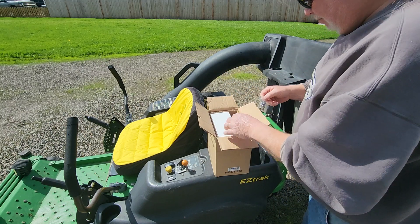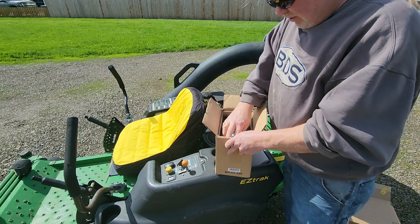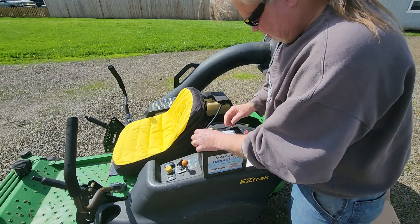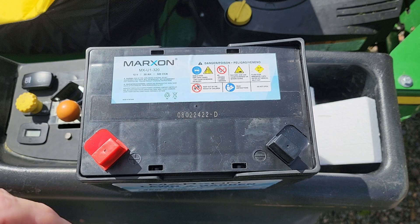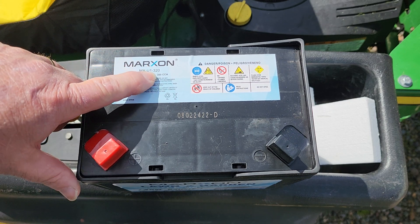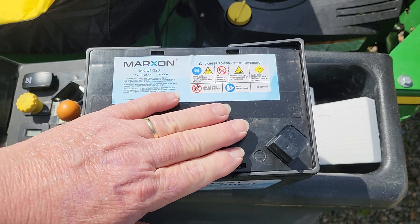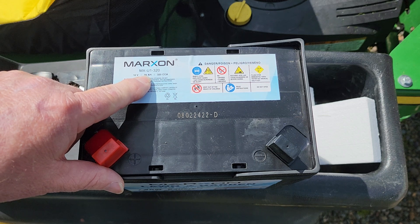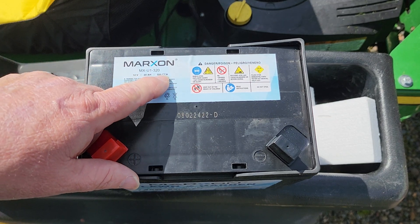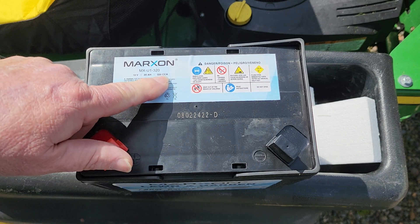That should fix my problem. They sell these on Amazon for $69.99. Let me zoom in so you get the info. It's Marxon, model MX-U1 — U1, we're all familiar with for lawn and garden batteries — 320 cold-cranking amps, and they rate it at 20 amp-hours. So if you had a one-amp draw it would last about 20 hours; a five-amp draw gives you about four hours running it to dead. Cold-cranking amps is 320 amps available, rated at around 35 degrees Fahrenheit.